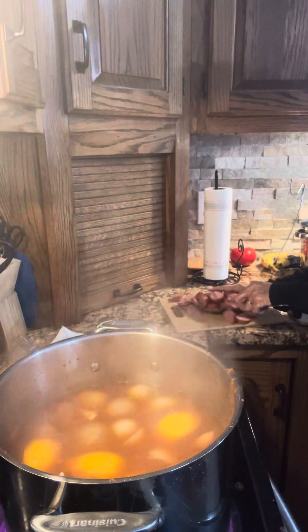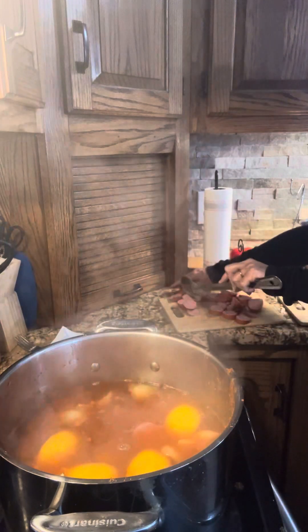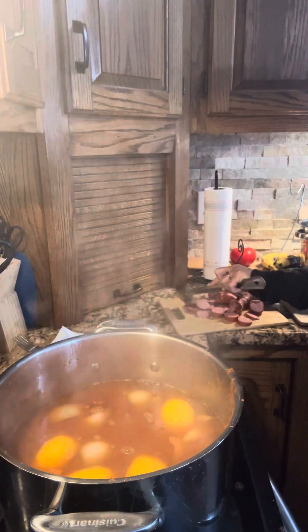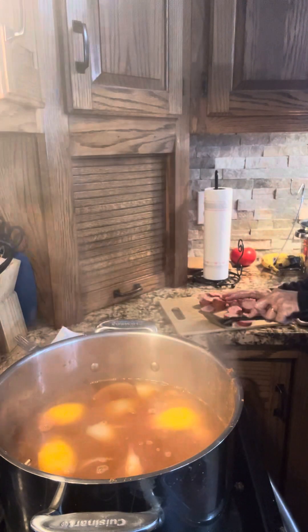We got those and now we are also going to add this — it's already cooked smoked turkey sausage. Already been cooked, but this is just going to let all that seasoning get absorbed into that sausage too.